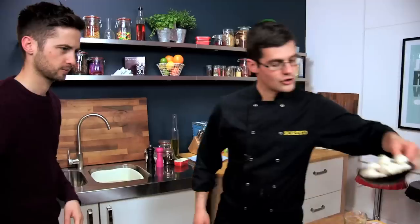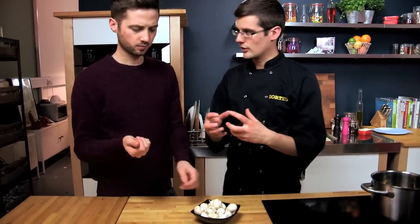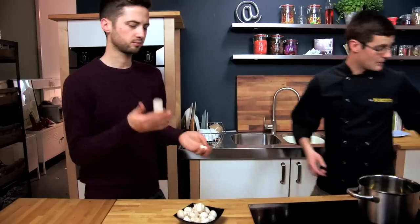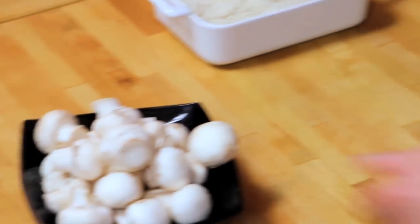To start with, we've got button mushrooms. These are really, really small ones. All we've done is just brush them to get rid of any dirt. You don't really want to wash them because they go soggy. Button mushrooms - pretty standard. To that we're going to add flour, egg and breadcrumb - so pané them.